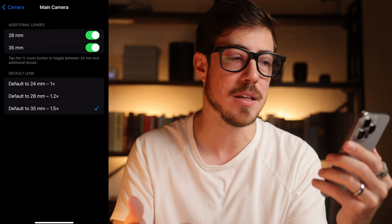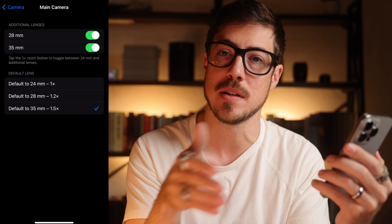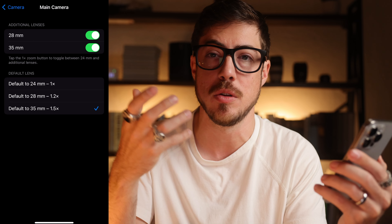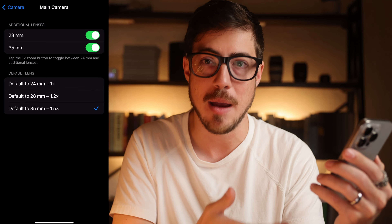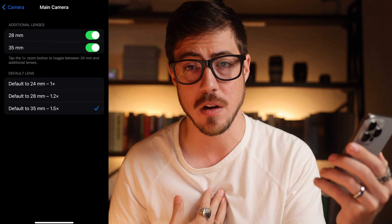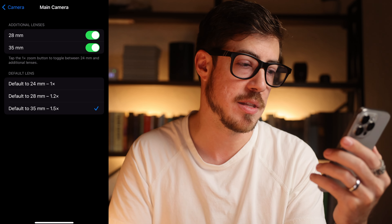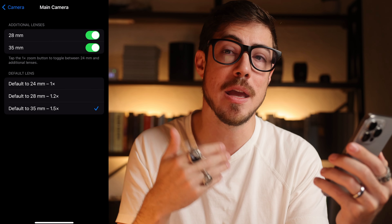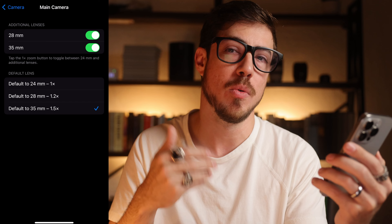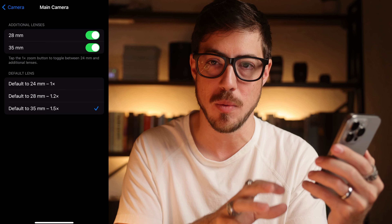If you haven't tried this, at least play with it. You may find that the 28mm look — which was on previous iPhones prior to the 14 Pros — may be more your style, more what you think of when you pull out your camera and frame up a shot. Maybe it is 35 if you're a professional photographer who has been doing photography on mirrorless cameras, DSLRs, or film cameras. You may like that 35mm look more — that may be more what's in your mind when you're going to take a photo. So be aware of that and play with this. This is something I'm still playing with.